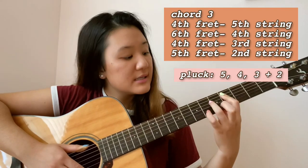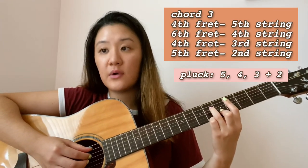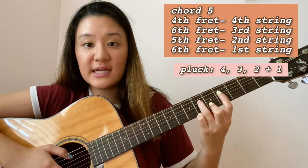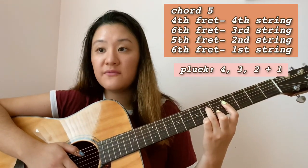Once you get that first sequence down, the second sequence is going to be a lot easier because you use the same first three chords. The fifth chord is just a continuation of the third chord. Going back: third chord is fourth fret on the fifth string, sixth fret on the fourth string, fourth fret on the third string, and fifth fret on the second string. The fifth chord builds from there — I slide my index finger down one string to bar across the first four strings at the fourth fret.